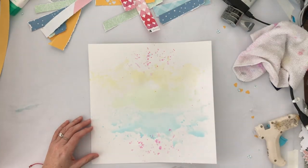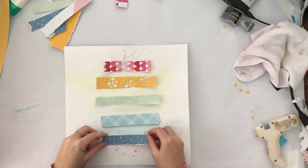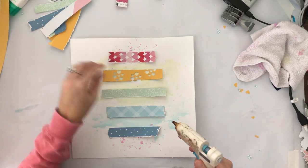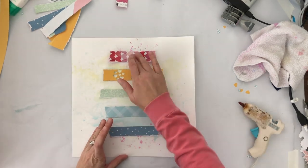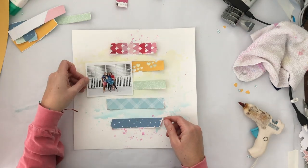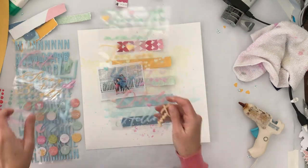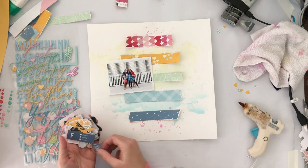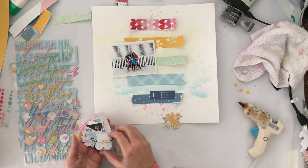Once that was dry I just arranged my papers in the rainbow going down the center of the page. For the orange one, because it was just a solid color, I did use a punch and punch some hearts out of it just to give it a little bit more something than just being solid in the background. I knew I was gonna put things on top of it and I didn't want them all to blend together. So I'm just going through the little ephemera package that came with the main kit and pulling out a few different things.